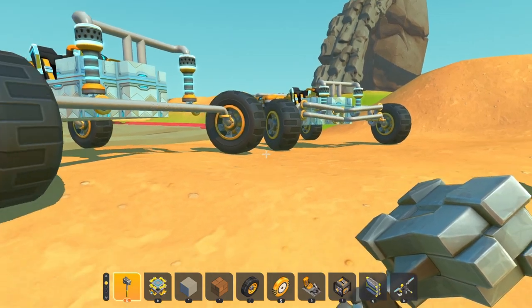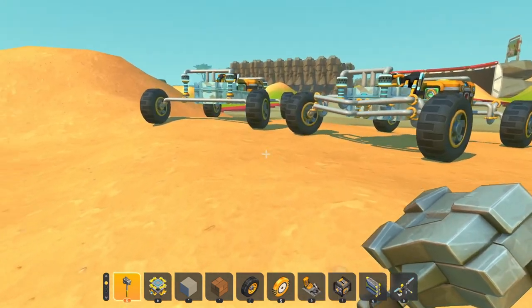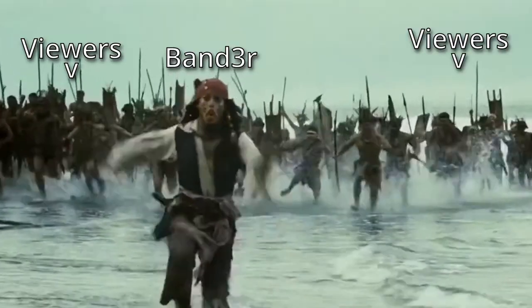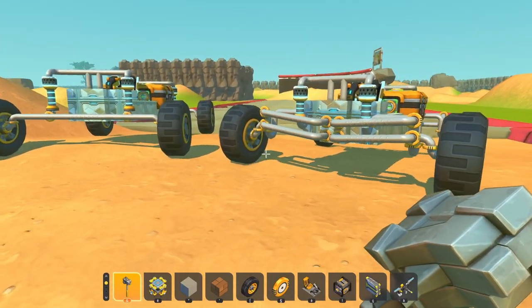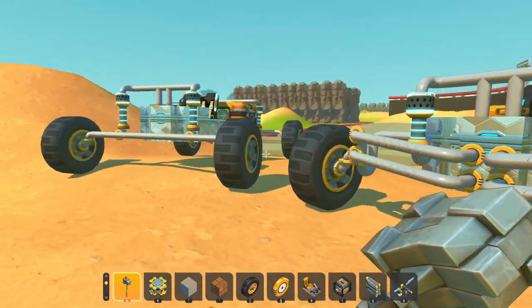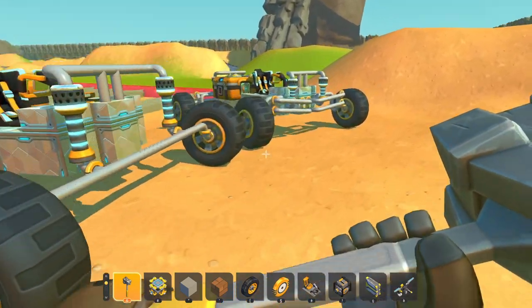So before you guys start spamming your keyboards or running me down in the comment section — right here we have two suspension systems in place: the famous double wishbone suspension everybody likes so much, and the solid axle suspension that I usually rock on my vehicles.